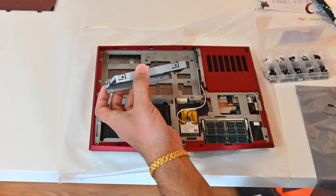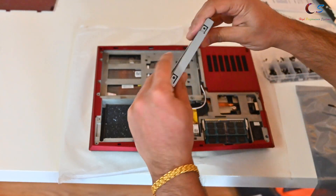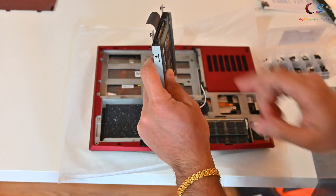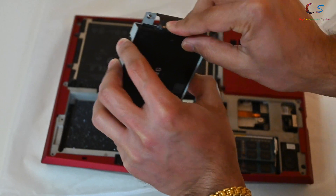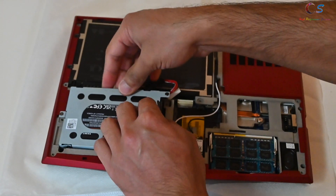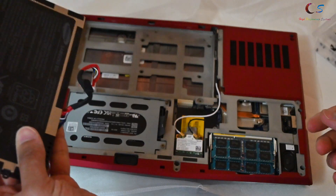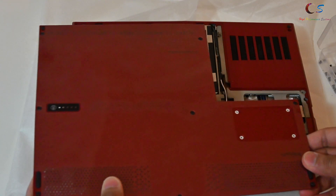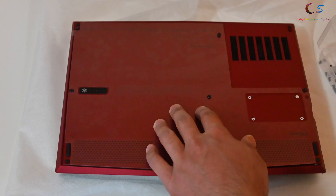Next we're going to install the hard drive brackets. I'll be using an SSD — just connect it like this, screw these in. There's also a connector that goes here, so attach that. Put this in here, and finally we have the battery, which goes in like this. Then we put on the bottom cover and all the remaining screws.